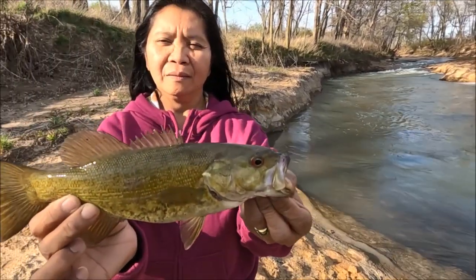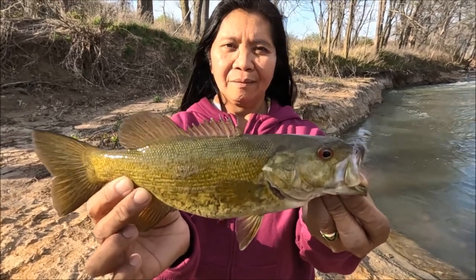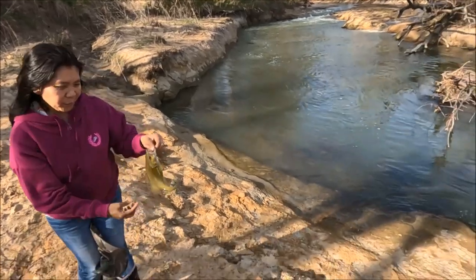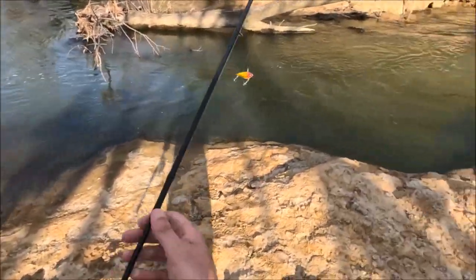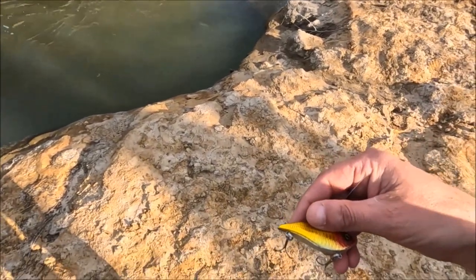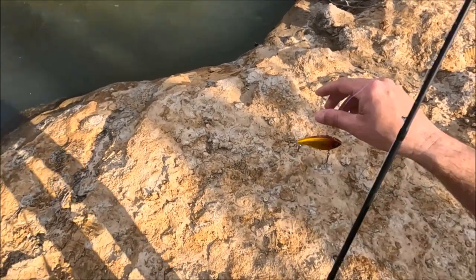She's got a little smallmouth on a Berkley Champ Minnow with a VMC Moon Eye. I'm going to start off using a Rattletrap and a Spinnerbait, of course. That's been the winner all week. I'm going to try a lip lift, see if I can get something on it.